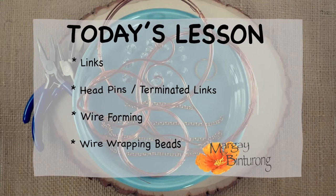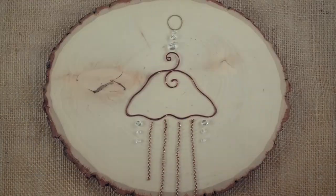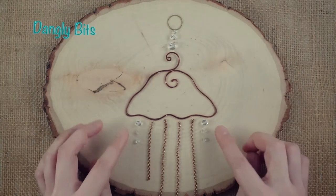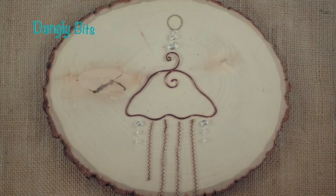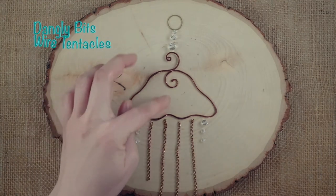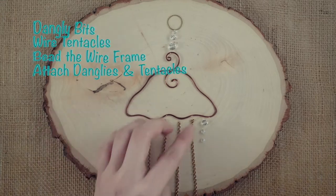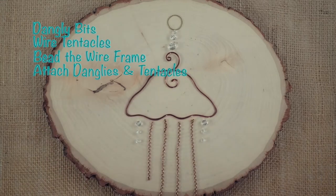Everything that comes in your kit will be used. We'll be doing some head pins, some whimsical wire forming, and some basic bead wrapping. We're going to make this jellyfish in four stages: constructing dangling links that connect to the body and chain tentacles; making the wire coil tentacles; wrapping all of the colored crystals onto the body; and lastly, attaching all of the dangling parts. Then you're finished.